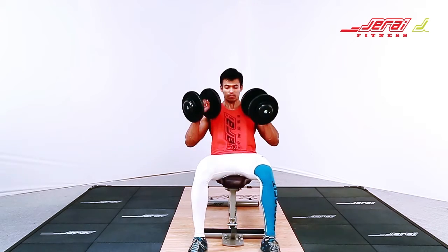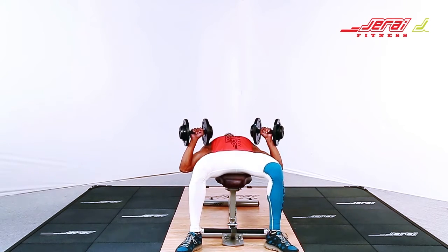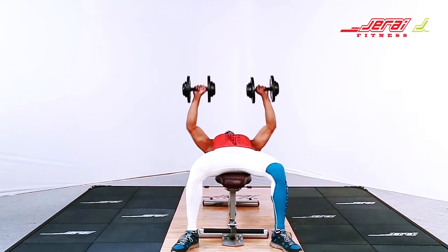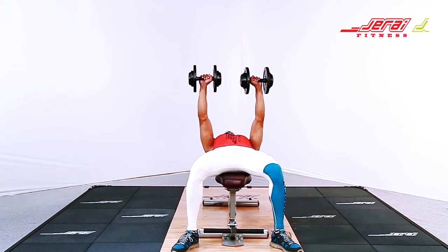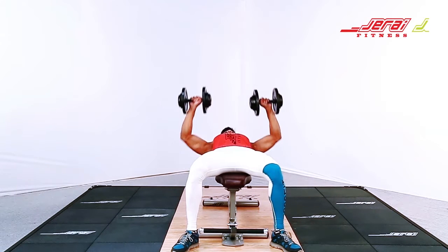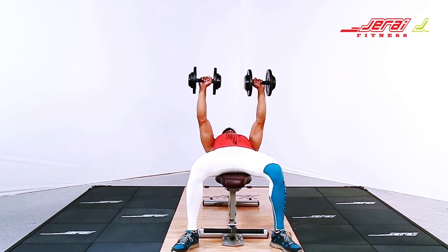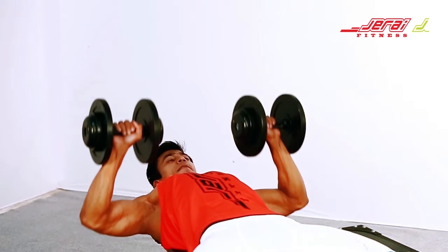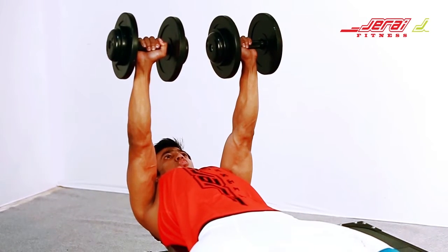Flat Dumbbell Press. Lie down on a flat bench. Plant your feet on the floor firmly and make sure that your lower body is kept tight. Hold the dumbbell up such that your arms are perpendicular to the floor. Arms should be kept shoulder width apart.